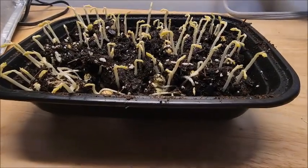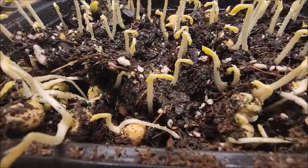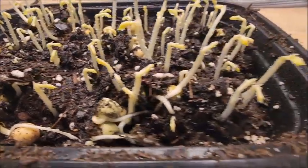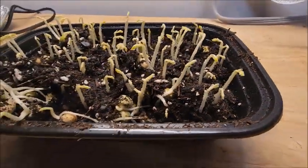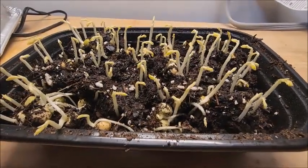Wow, look at them now. They're really coming up. They're even pushing the dirt up along with them as the little peas open up. That's cool. So we're going to let it go quite a bit longer. Looks like they could really get up there in some height.